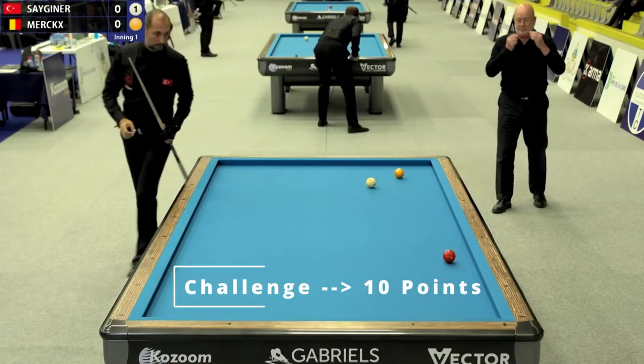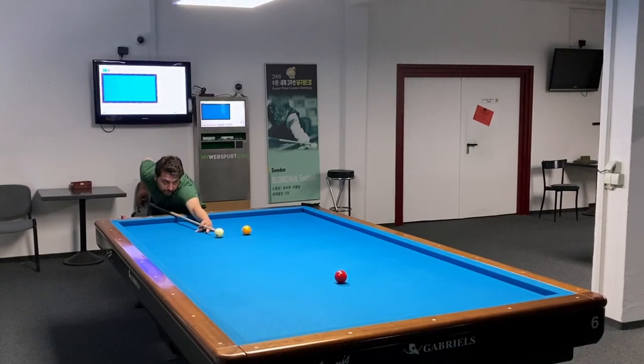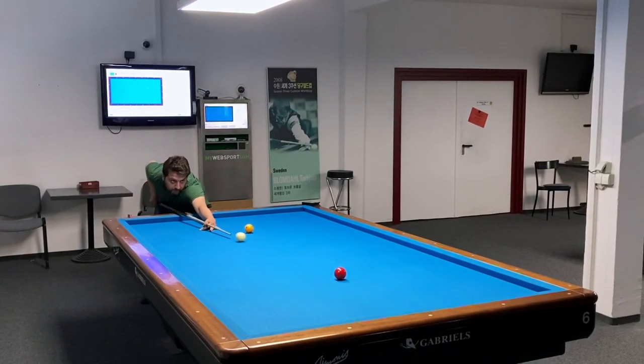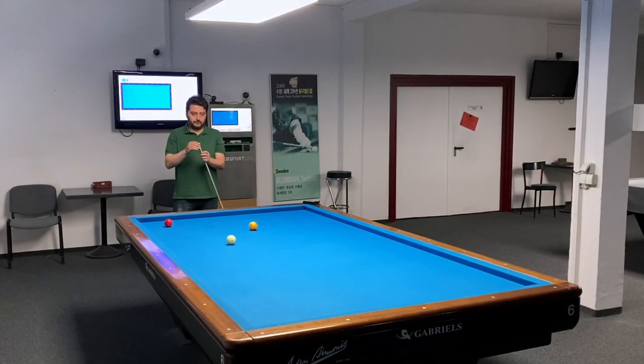I will show the results on our channel. The main aim of the breakshot is to get a good and easy position for the following shot. To do that, you need to take the red ball in front of the white ball, as shown.